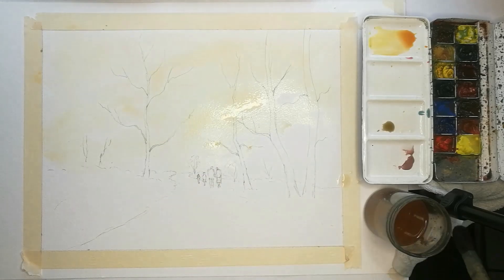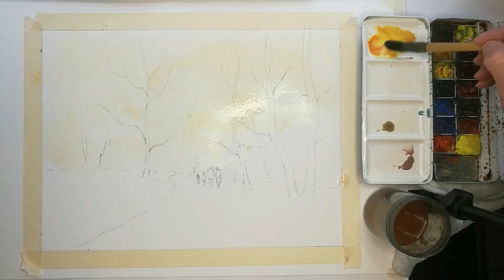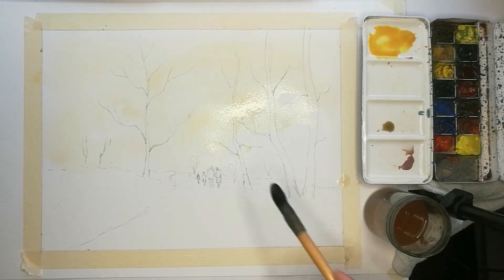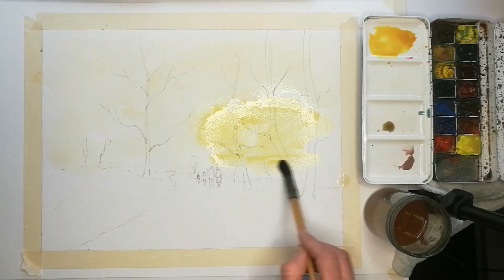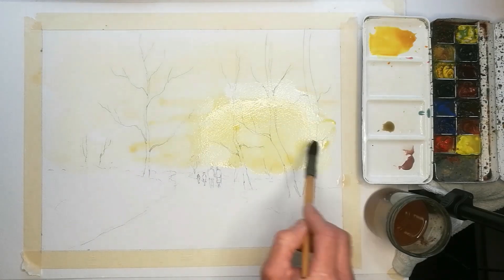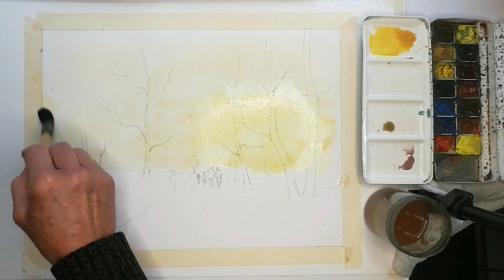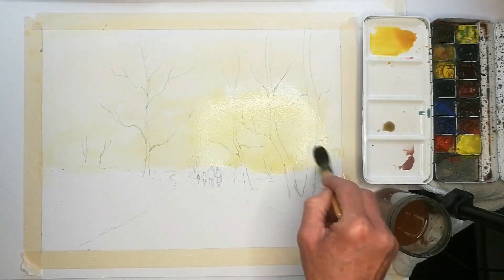If you notice, I keep reloading with water, particularly before I add more paint. The more paint you add, the darker the colour; the more water you add, the lighter the colour. I added more of the two colours — a little more lemon yellow rather than the red — to give a little bit more yellowy glow. I wanted a bit of light coming from more or less from behind those trees on the right.